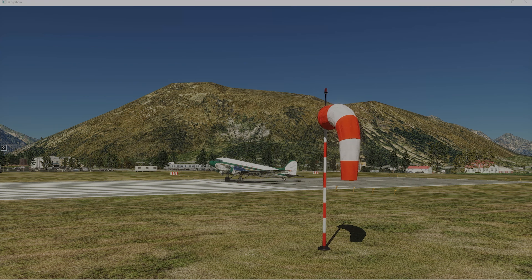Alright, here we are sitting at Queenstown, New Zealand, sitting on runway number 5. Going to do a little windsock test today to see how accurate the X-Plane 12 windsocks are. Here we are sitting with a no wind condition, and first thing we'll do is crank the wind up to 3 knots out of 90 degrees, which will be coming off our nose, and we'll see what the windsock looks like at that point.